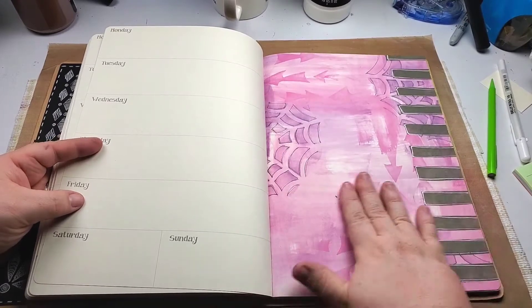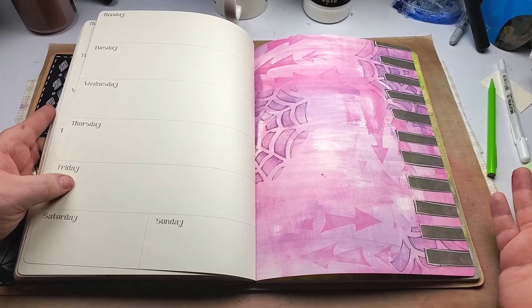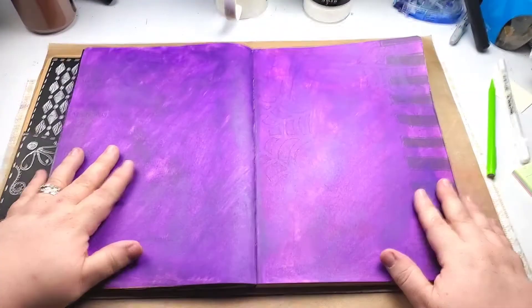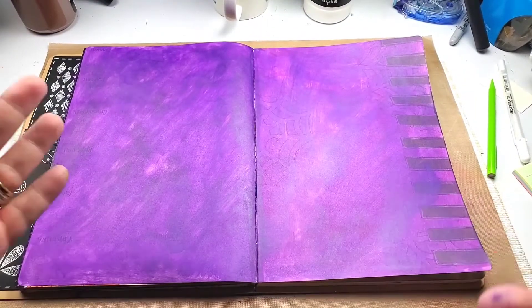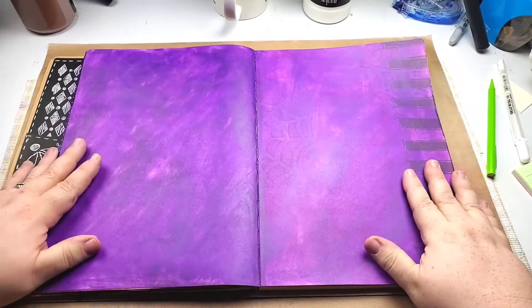Because it's October and I'm doing everything Halloween, this doesn't scream Halloween to me. I don't know what's pink about Halloween. So going with my color palette for the month of black, orange, purple, green, and white, I decided to go over everything with purple.